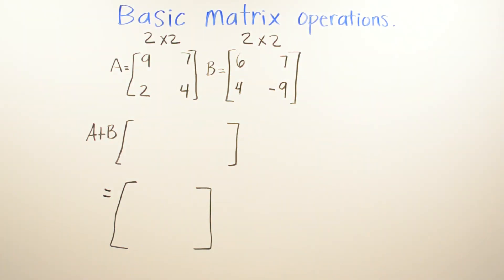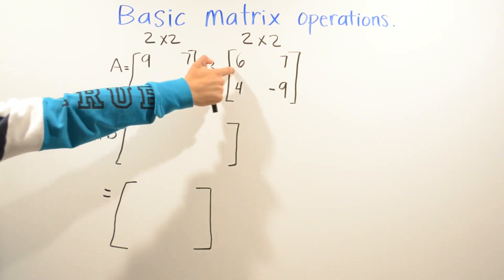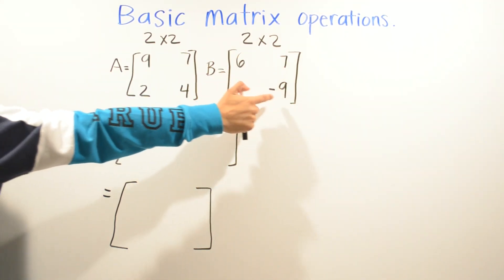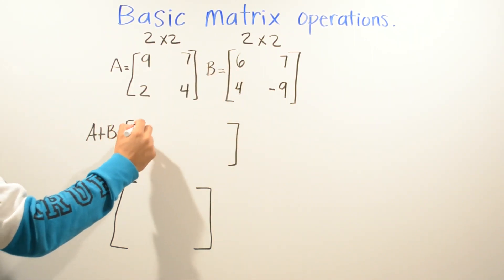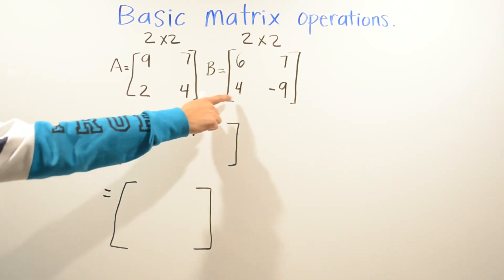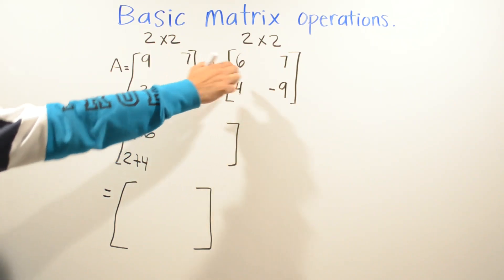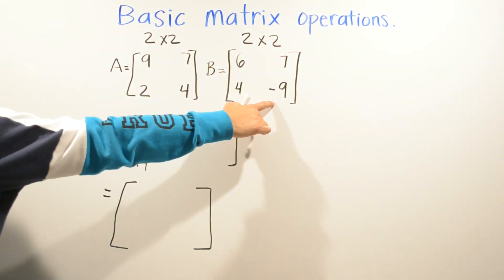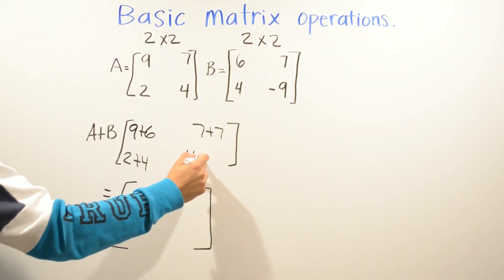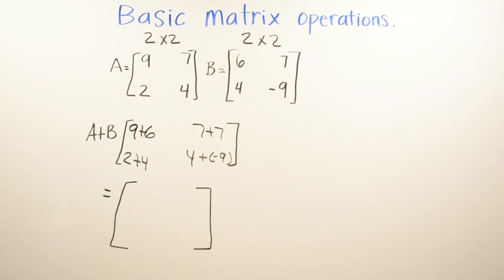In this example we're still doing a two by two matrix addition. Matrix A has nine, seven, two, four and matrix B has six, seven, four, and negative nine. We're going to do nine plus six, two plus four, seven plus seven, and four plus negative nine.